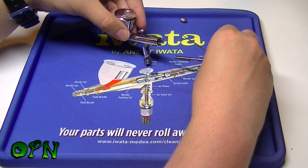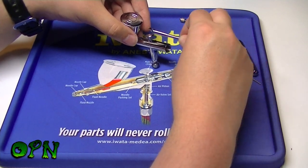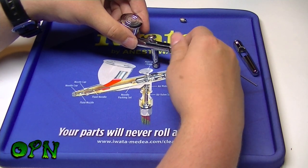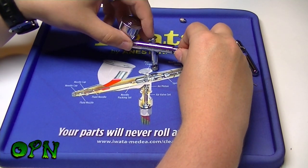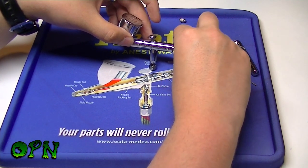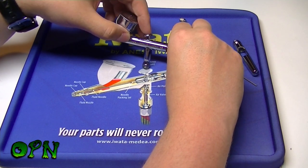Now I'm going to place in the spring guide. A good tip when placing this back is to angle it down and then up as you go in towards the airbrush — you should be able to do it first time if you angle it correctly. Also, depending on how tight you screw the guide back in, it determines how tight your trigger feels: unscrew it for a looser pull, or tighten it for a stiffer trigger.